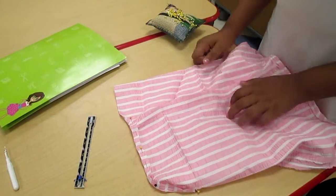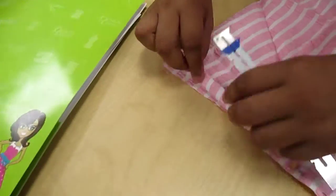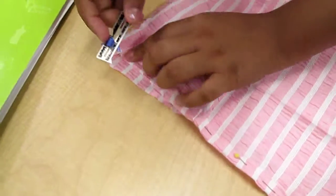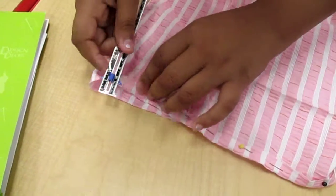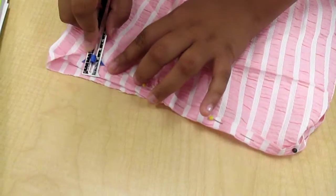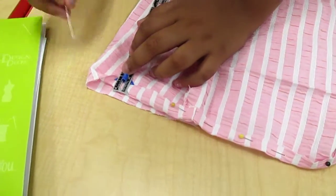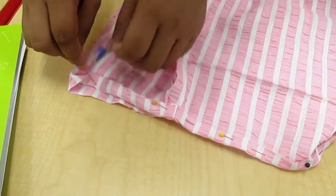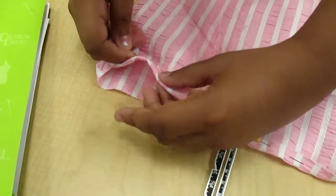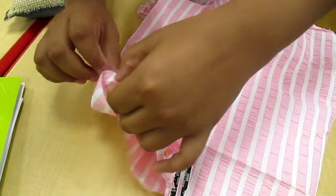So what are you doing? First I have to measure one half of an inch using a seam gauge. I have to measure one half, then I get a pin and I stick it in, then I stick it back out. I'm going to do it all around, and then after I'll sew it and take the pins off.